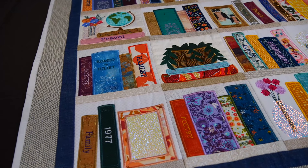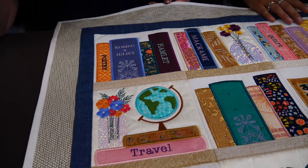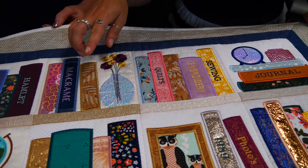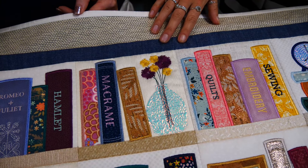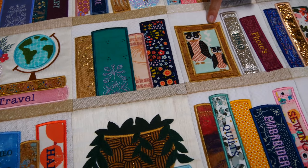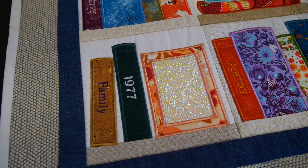So there are eight blocks in total. A couple of them have flipped versions — the vase block comes flipped so you can have it on the left-hand side or the right-hand side, and the photo/mirror one is also flipped so you can change the direction. You can have one as a photo and one as a mirror if you like.